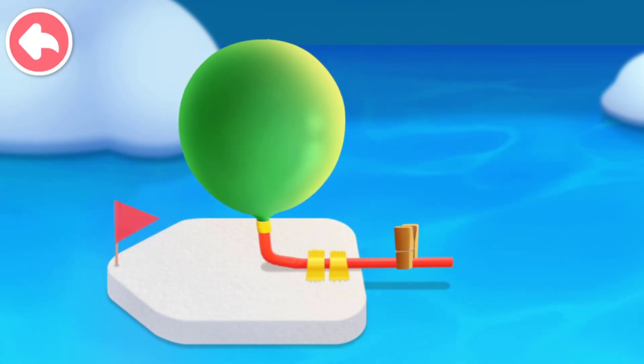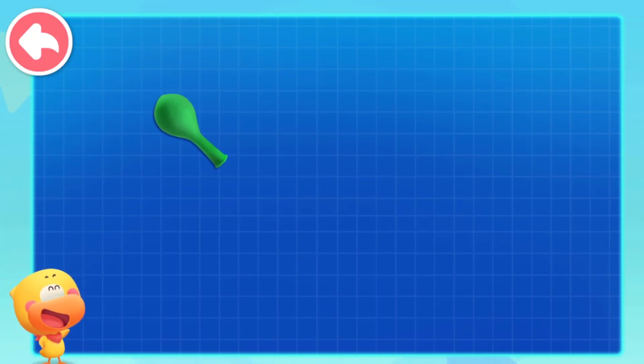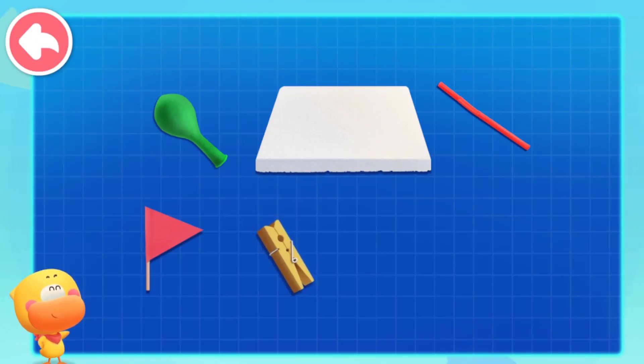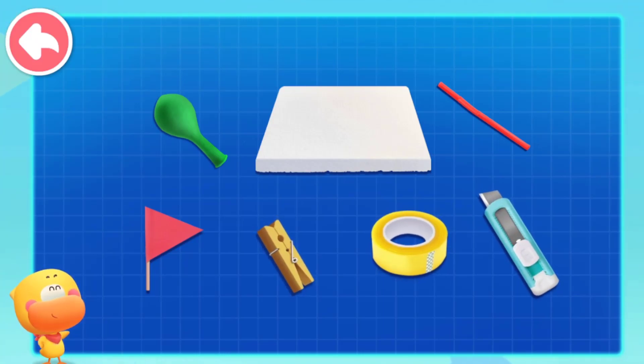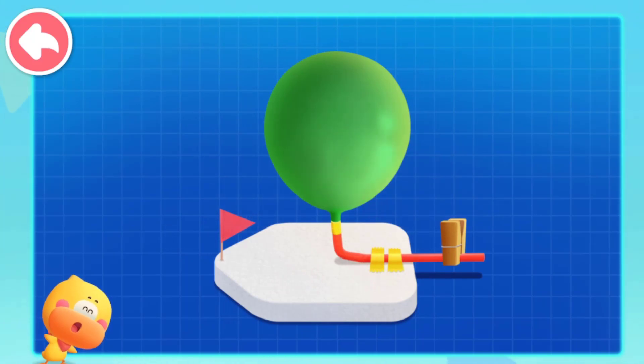Let's keep watching. The balloon boat that can drive itself is so fascinating. All we need is a balloon, a foam board, a straw, and a small flag, clip, duct tape, and a small knife. So we can make a balloon boat that can drive itself. Make it with your mom and dad together.